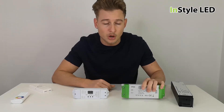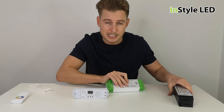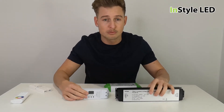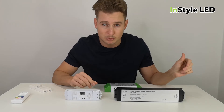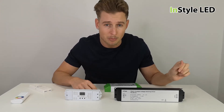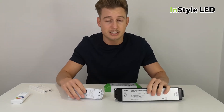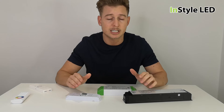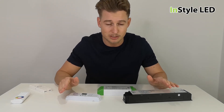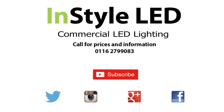For color changeable or dual white LED strips, they are always dimmed via a receiver and do not require a dimmable power supply. If you put a dimmable power supply to the receiver and tried to dim it with a rotary dimmer switch or home automation system, the system would not work. So there you have it — you do not need a mains dimmable power supply when using color changeable or dual white LED strips. If you have any questions, comment below and be sure to subscribe. Thank you.